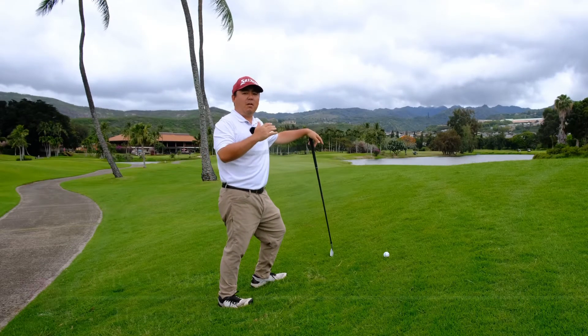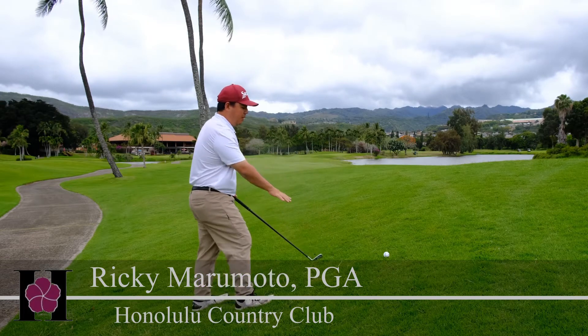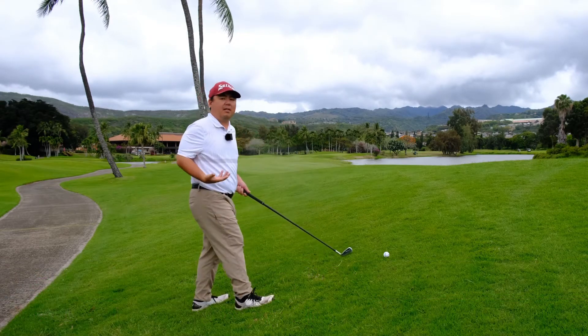Howdy folks. So I showed you the ball below your feet. Now we have a different shot — the ball is severely above my feet. Now how do we play this shot?